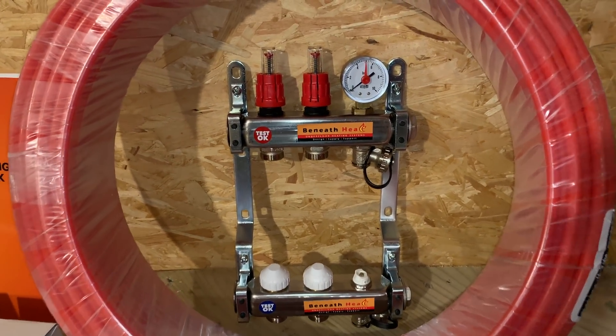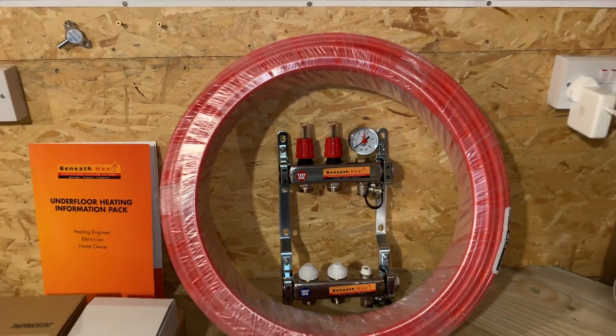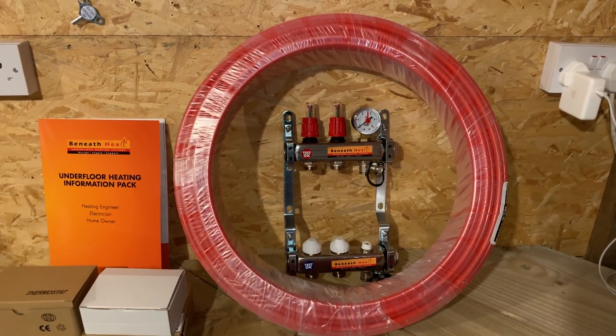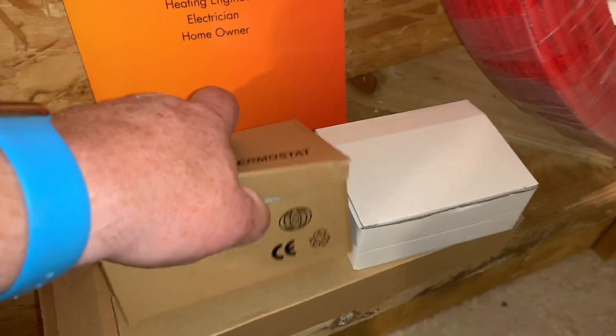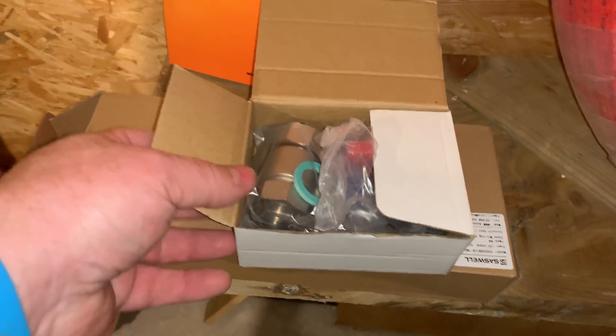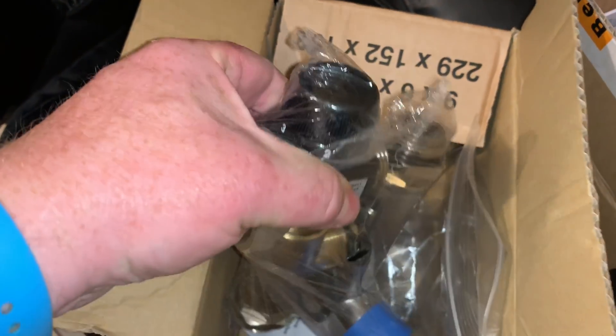We've got the manifold there — this is just going to have two loops on it, it's only a very small system. We've got the pipe there and that's an oxygen barrier pipe, so we're not going to allow any air ingress with the system. Then some valves that'll go on the end, something like a wiring centre, a pump, and some more fittings, plus the blending valve in there as well.